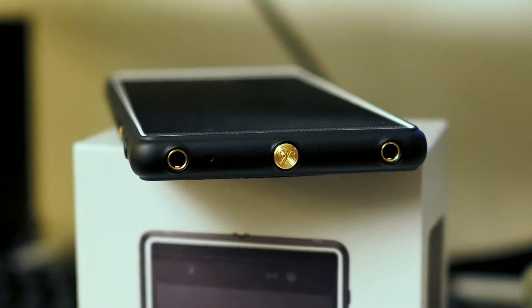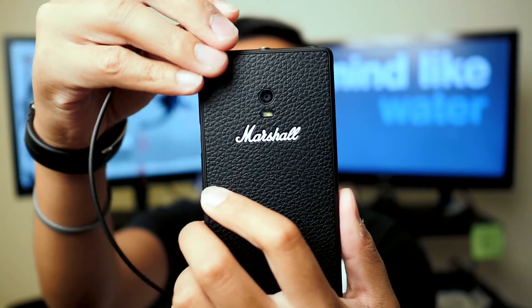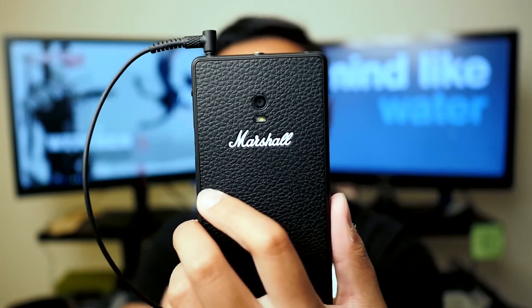I'm going to be testing the audio quality using Marshall's own headphones and then maybe a couple of other ones, because with Bluetooth you kind of get a general standard for all of them. So the real action is going to be up here with the wired headphone jack, and that Marshall button on top which gives this a pretty unique feel.